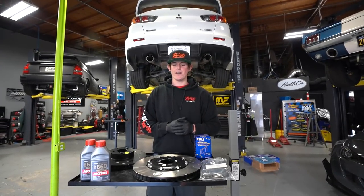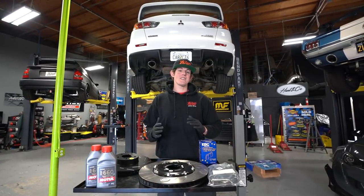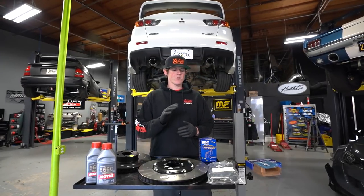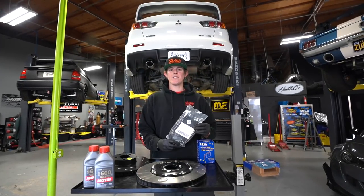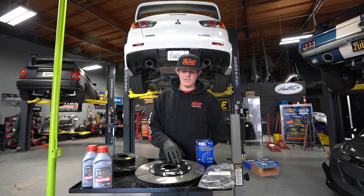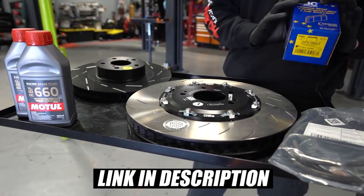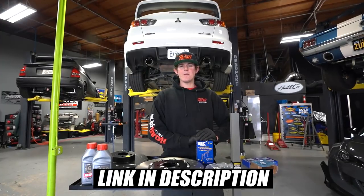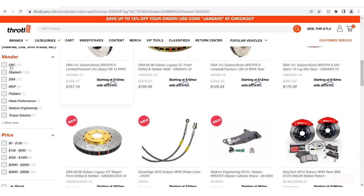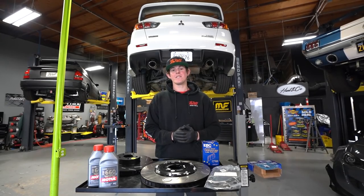Our Evo comes equipped with four-piston front calipers and two-piston calipers in the rear, so we don't really need to go for a big brake kit because this car already has one out of the box. But we are going to be changing up the rotors and the pads. We've got some braided stainless steel brake lines from AMS Performance, and a whole EBC rotor and pad combo — a two-piece floating rotor with an aluminum top hat and a steel rotor in front, and full steel in the rear. All of these parts are available at Throttle.com.